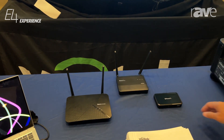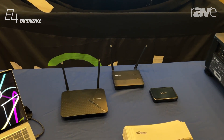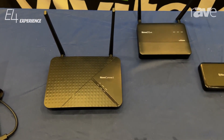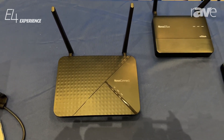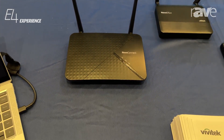Our Nova Connect product is our collaboration piece. It can handle up to 64 users and show up to 4 screens at one time. If you have a teacher or moderator, they can dictate which screens are shown and turn various screens off and on. We also have polling, voting, and other features as well.